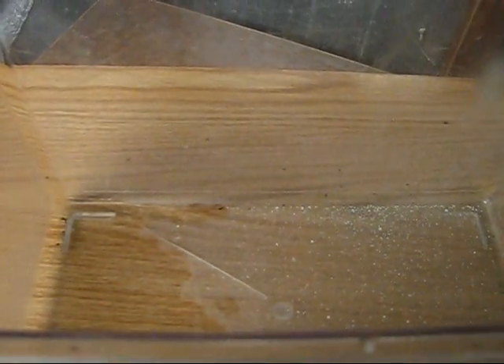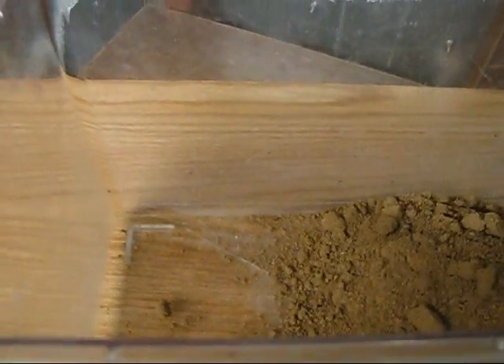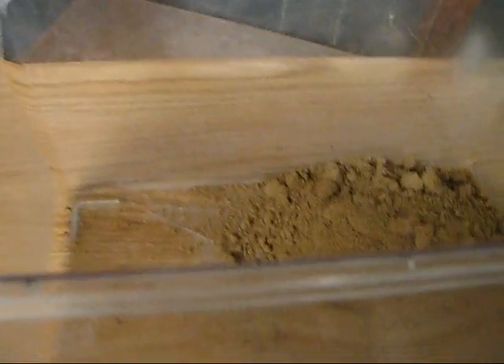First thing we're going to do is add the bone meal. As with any other powdered substance, try not to breathe it in. We're going to add equal parts of bone meal as well as blood meal, and I'm going to strive for 10 pounds of this stuff. I'll get all the powdered ingredients in here and come back when that's done.